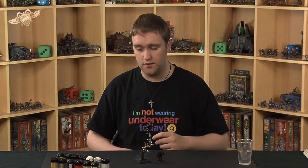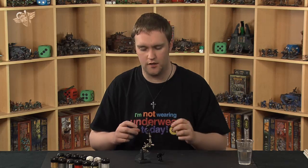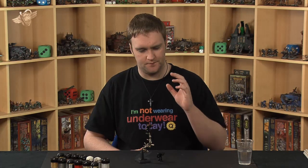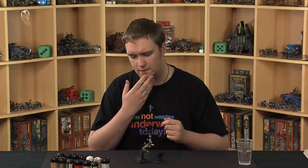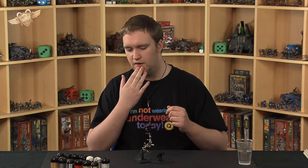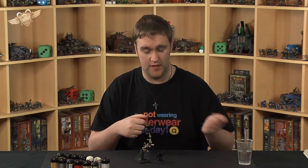We also have some washes that we're going to be doing. No dry brushing in this one, but we are going to be working a lot on trying to pick out highlights and a little bit of shading through hard line highlighting techniques. What you end up with is a very effective, very simple model to paint. This chap took about 45 minutes or so, so obviously this video is going to be a bit longer.